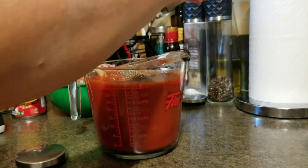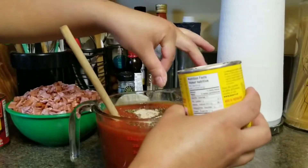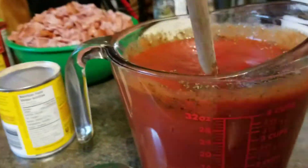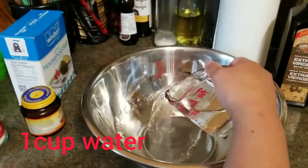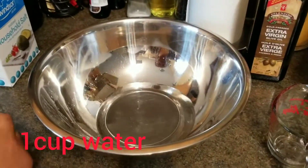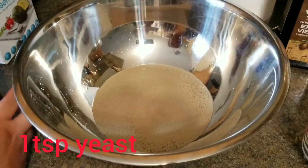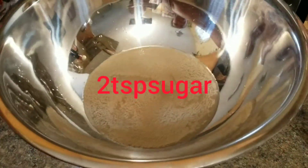Just mix all these ingredients together to make our pizza sauce, stir it, and then put it on the side while we start with our pizza dough. For our pizza dough we need a cup of warm water, a teaspoon of yeast, a couple teaspoons of white sugar.